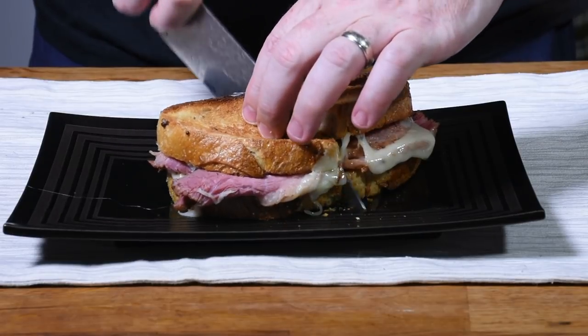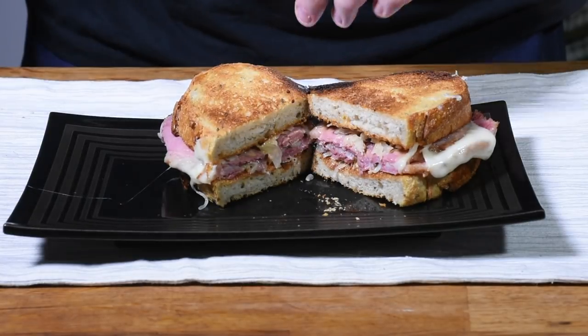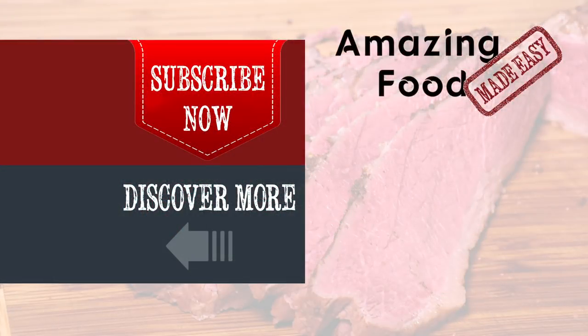I love eating sous vide corned beef on Reubens, with corned beef and cabbage, or even in a corned beef hash. But regardless of how you serve it, you're going to love how tender and flavorful it turns out.